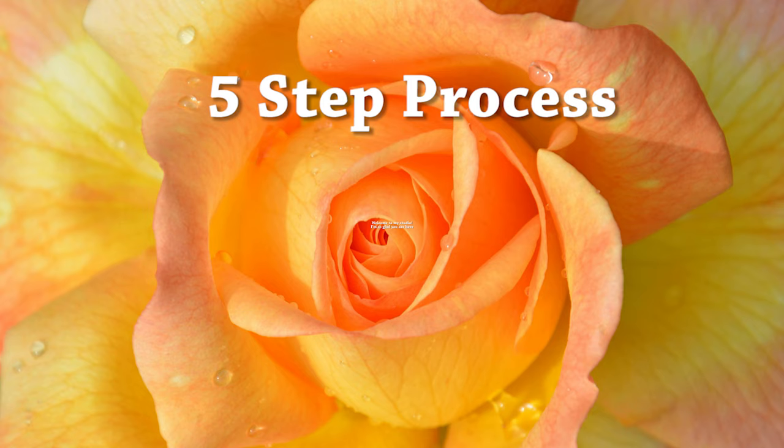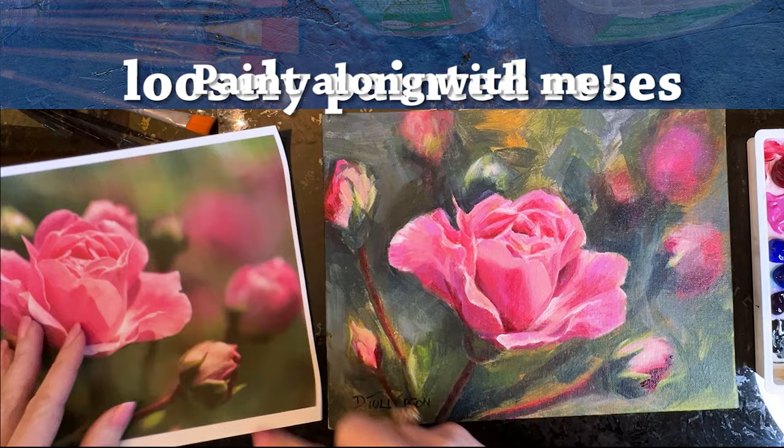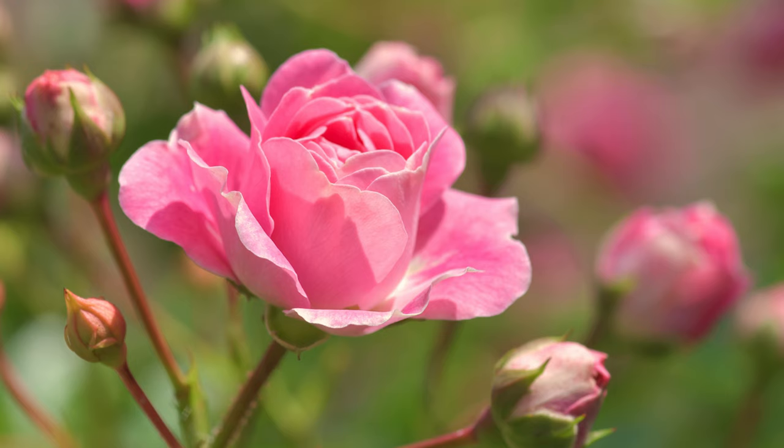Hi, it's Dina Tollefson and welcome to my studio. I'm so glad that you're here today. We're going to be working with a reference photo and creating our own version in a painting. It's going to be a lot of fun, so let's get started.